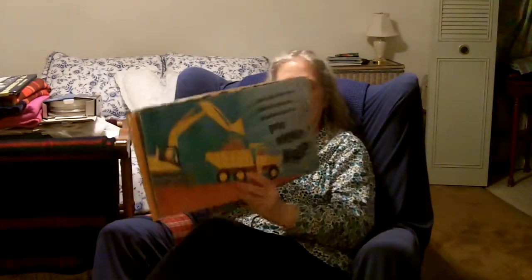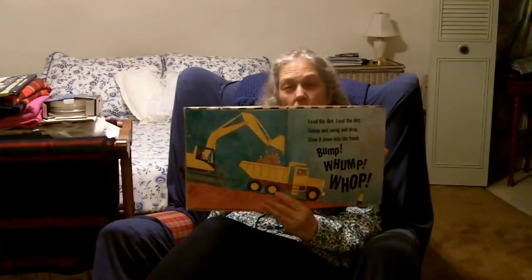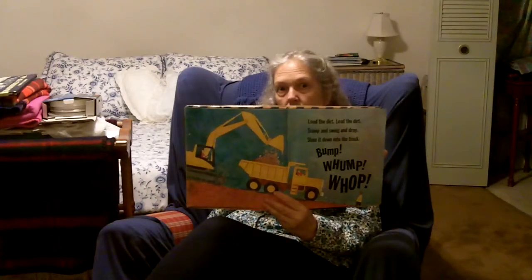Load the dirt. Scoop and swing and drop. Slam it down into the truck. Bump! Womp! Womp! And there's a big dump truck, and whatever that other one is called.